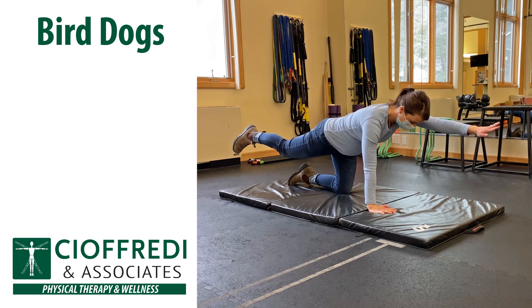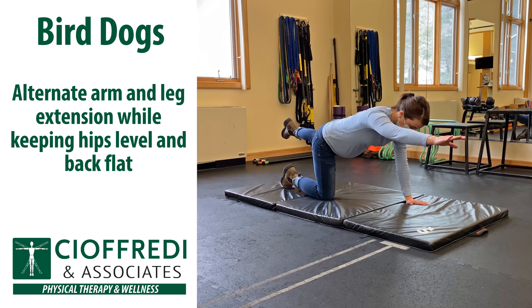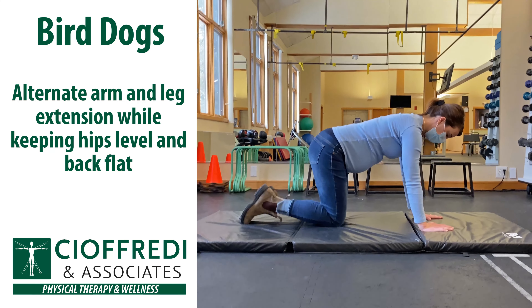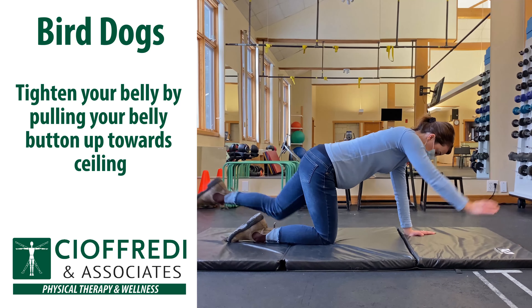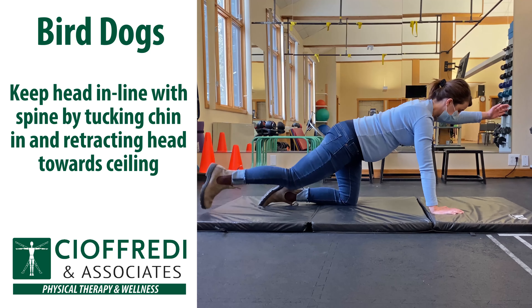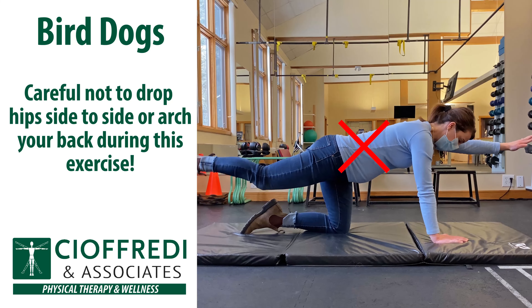Another great exercise is bird dogs. Start on all fours. Keep your hands directly under your shoulders and your knees directly under your hips. Alternate arm and leg extension while keeping hips level and your back flat. Tighten your belly by pulling your belly button up towards the ceiling. Keep your head in line with your spine by tucking your chin in and retracting your head towards the ceiling.